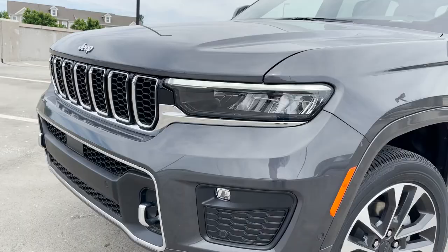All right everyone, welcome to Sour Horsepower and today we're going to be taking a look at this 2022 Jeep Grand Cherokee Overland.